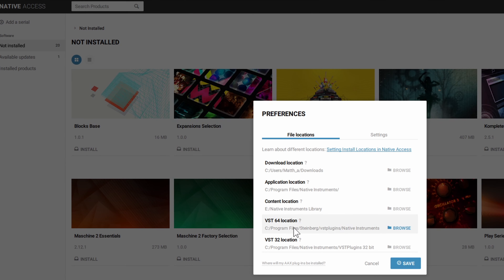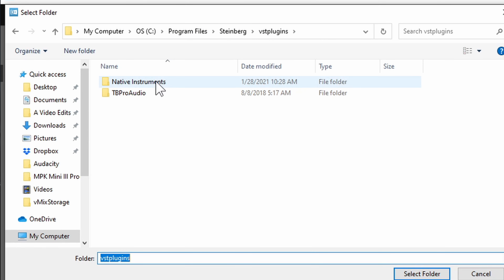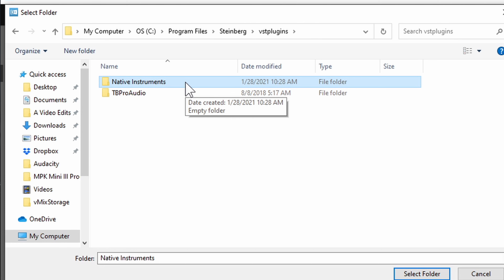I also changed the VST64 location because I have my VSTs stored in one particular folder. By default it installs to a VST plugins 64-bit folder, but I changed it by going to browse and selecting my custom path. I created a native instruments folder inside my VST folder, so in Ableton Live whenever I pick that folder it's going to have native instruments in its own separate organized folder. You need to know where you're installing your VSTs so that you can find them in your software. Once you're happy go ahead and save your preferences.